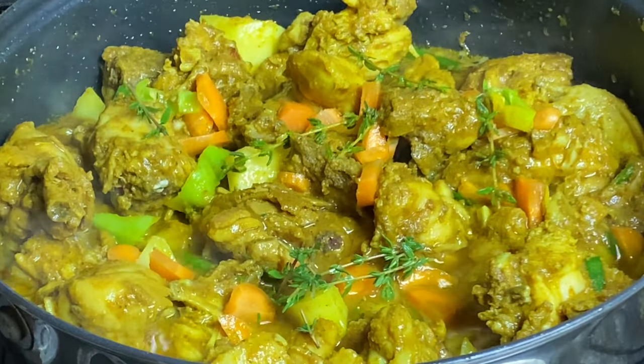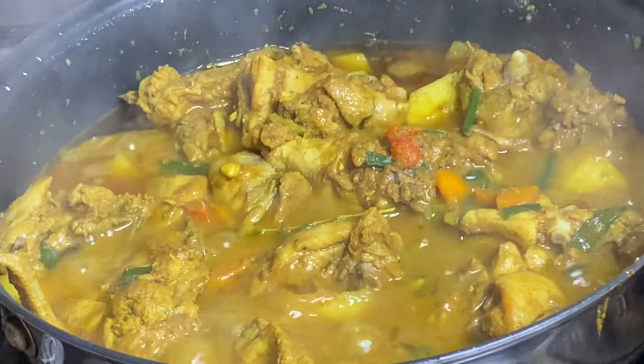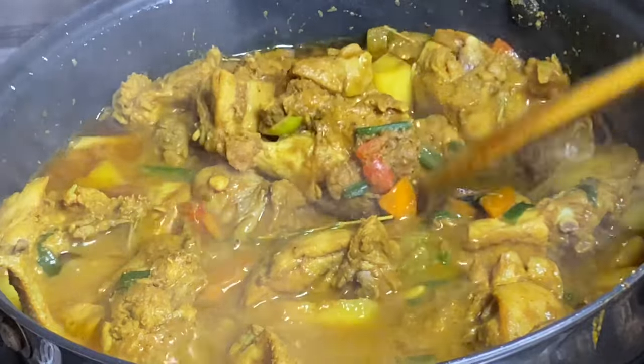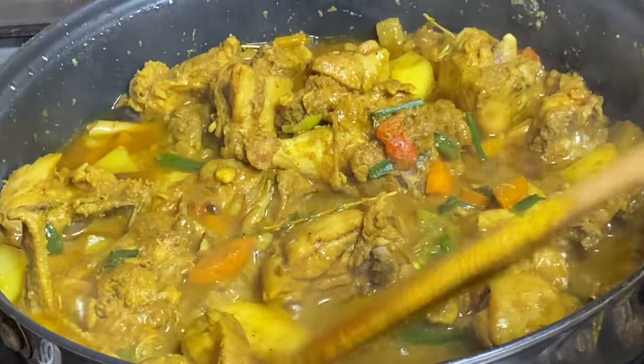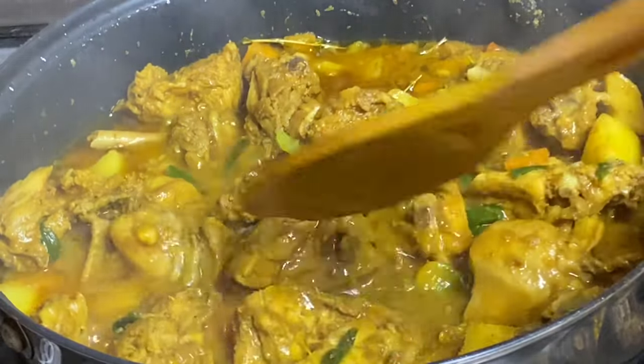Hi everyone, it's Raquel of Raquel's Caravan Cuisine. Today I'm going to be making one of my favorite dishes — a delicious pot of curried chicken. This pot is packed with flavors, absolutely tasty. Let us begin.